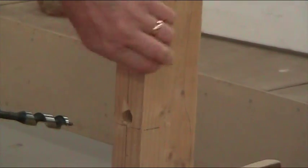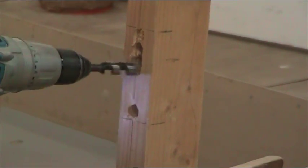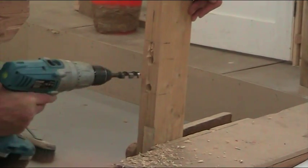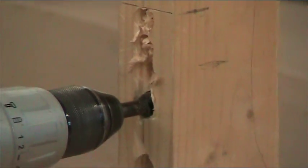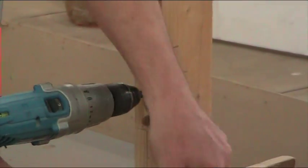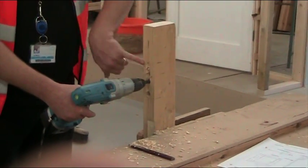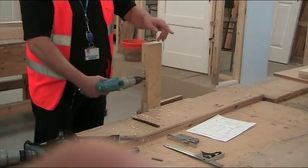Come deep enough but not all the way through your timber. You can see that by having it standing upright, the excess wood is just coming out and falling on the floor. If you've got it lying flat, it all builds up in there, making it harder to clean up. It also means the bit clogs up quicker, putting more stress on your battery — harder work for yourself.